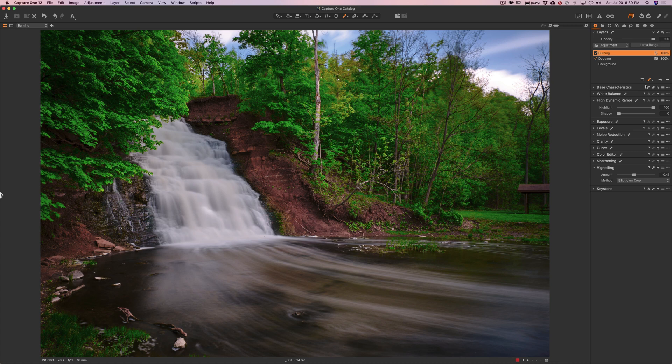I hope that helps you kind of dip your toe into layers. Experiment with them a little bit, and do some right-clicking on them so you can see the different things you could do. We're going to get more involved with layers in future episodes, and I hope this helps you best process your images in Capture One. Thank you everyone that watches my videos — I truly do appreciate it. I'll talk to you guys soon.